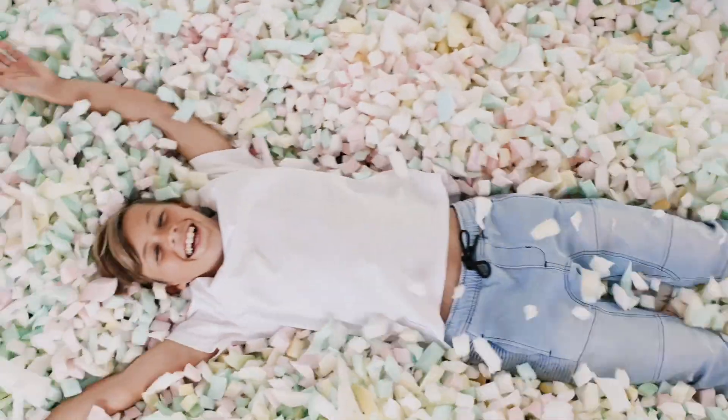Welcome to your new beanbag. To make the process of filling your beanbag as pain-free as possible, we're here to guide you through the process. Now, if you're watching this video, you've opted for our premium sensory foam.